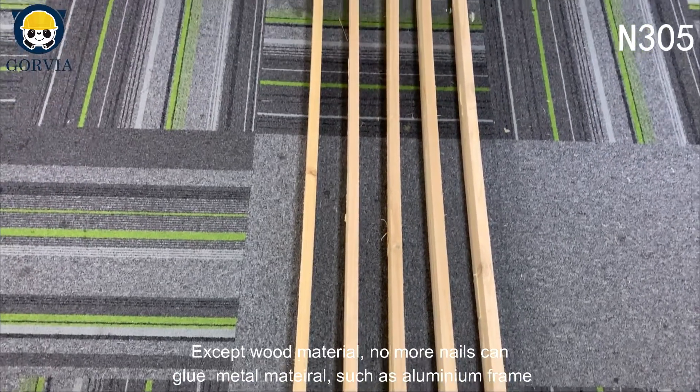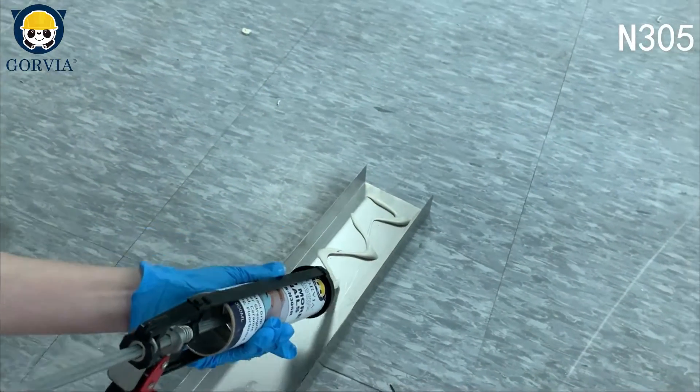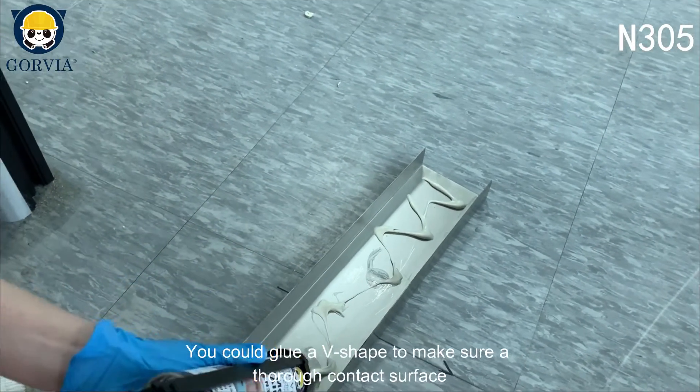Except for wood material, No More Nails can also glue metal materials, such as an aluminum frame. You could apply the glue in a V-shape to make sure of a thorough contact surface.